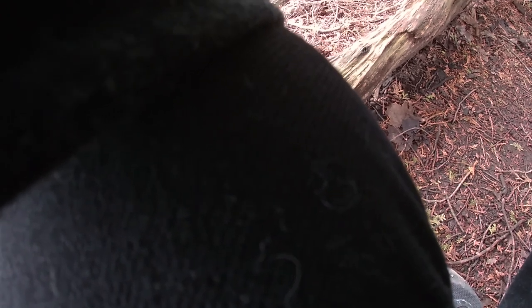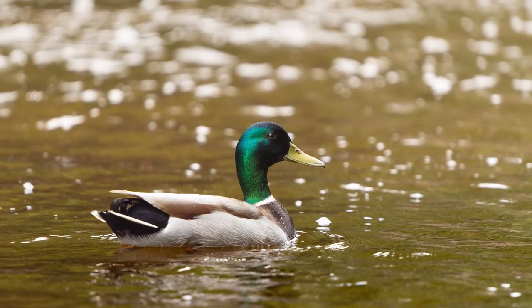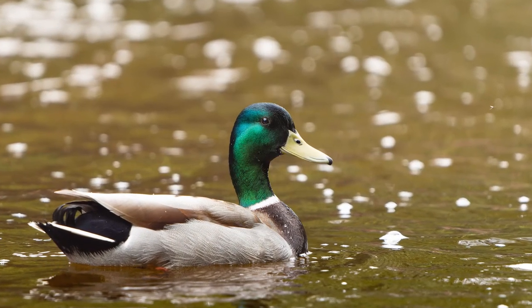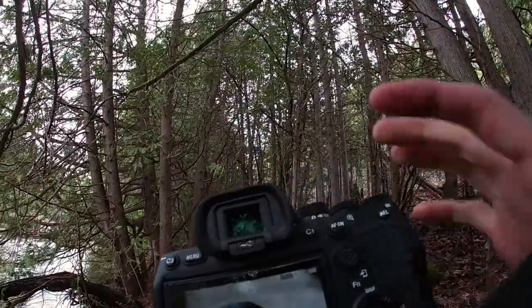I'm shooting in uncompressed raw, so I can only shoot at 5 frames per second, even though it can shoot at 10 when compressed. It's definitely having a harder time catching that eye autofocus from a further distance, but it still captured amazing focus nonetheless.